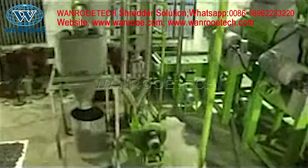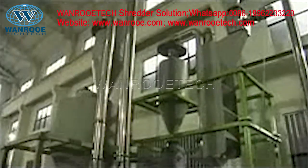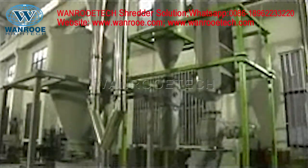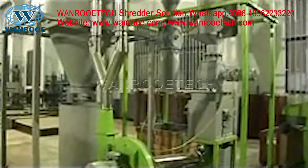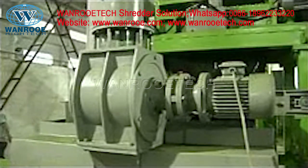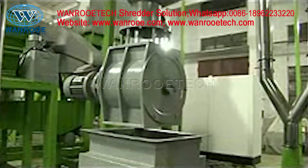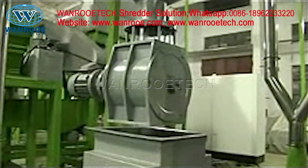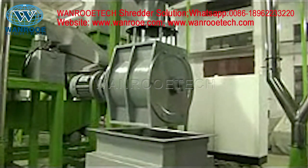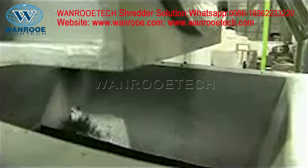These send the steel and rubber through the air transfer system. The crumb rubber moves to the bagging station through them. Here is the second magnet. We use it to remove the residual steel in the crumb.